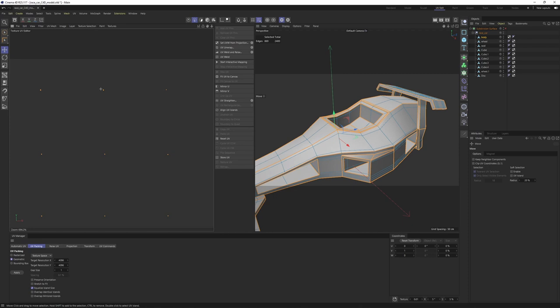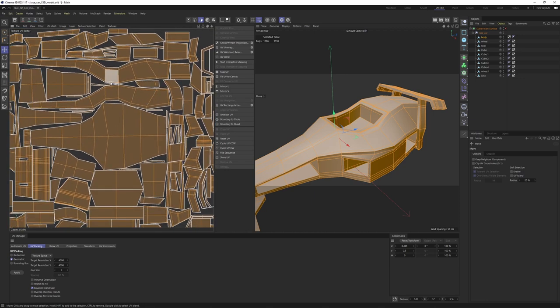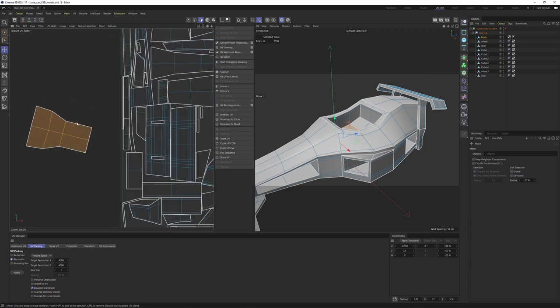Right now the UV islands are really small, so we need to pack them. Go to UV Packing, select the Geometric option and enable 'Equalize Island Size' — this will scale the UVs based on the real size of the object's polygons. Hit Apply and this is what we got. It's looking good — not bad — but we need to make some adjustments. Some UV islands are slightly rotated, which is easy to fix: select an edge and say 'Align UV Islands.'